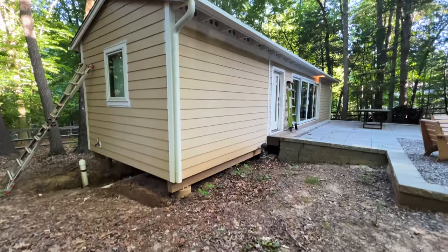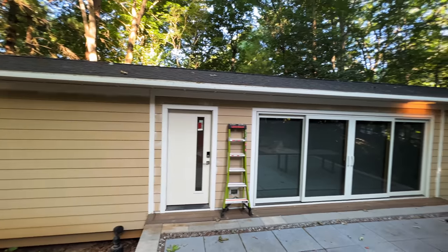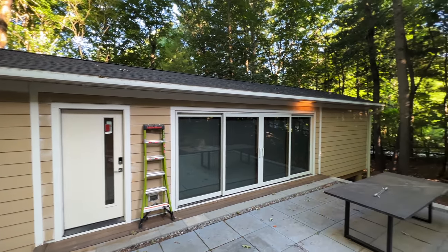Back to work on the tiny house this week and I've got a lot of work to get done because my parents are coming into town this weekend. I've been telling them for the last month or so that they would be able to stay in the tiny house when they come visit. I'm not going to get the tiny house done this week but I'm going to get it livable — or at least that's the goal.